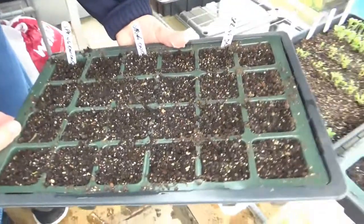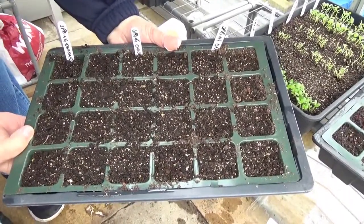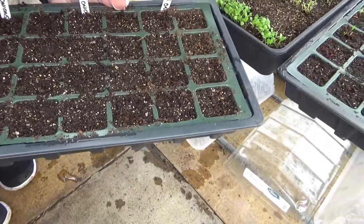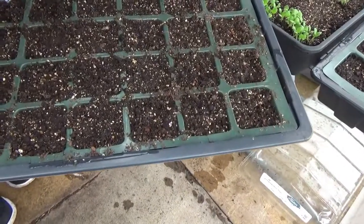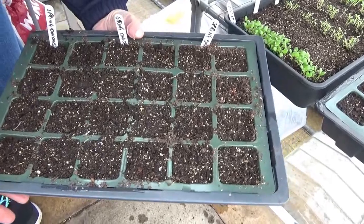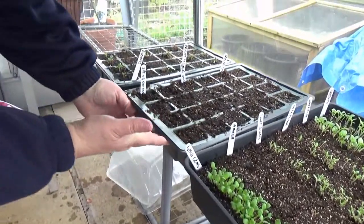Spring onions - I'm going to have to reset those, they haven't sprung. There are three different varieties on this tray, all done on the same day. I don't know what the problem is with that one. It looks like something's starting to want to come up - if we bring it up and give it a bit more light, we might try that.